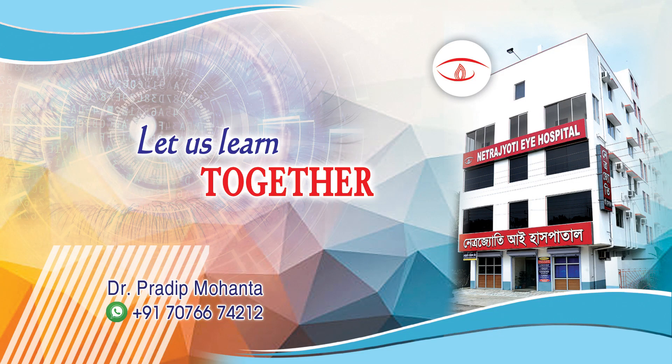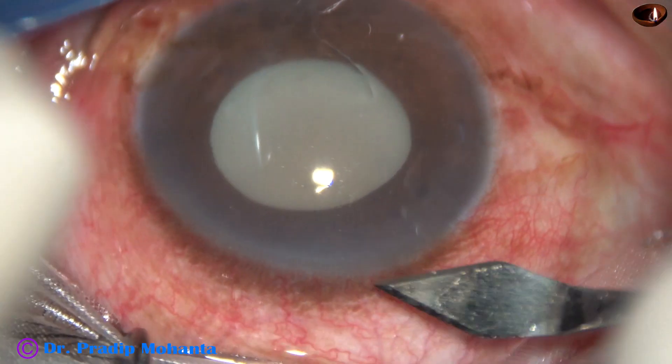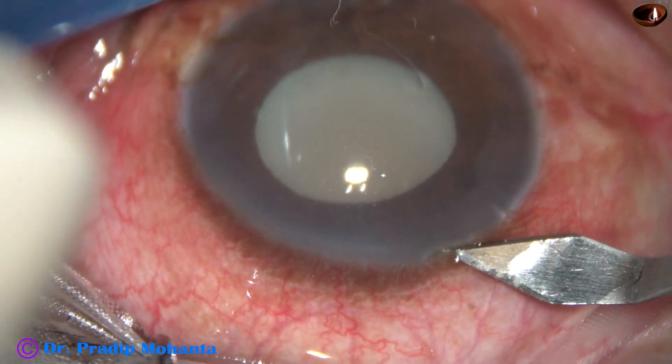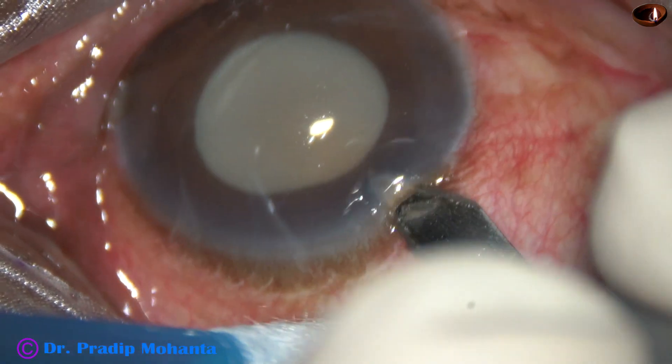Friends, welcome to my workplace at Rana Ghat, West Bengal, India. This is a case of phacolytic glaucoma. The patient presented with intraocular pressure of 60 mmHg. With intravenous mannitol and other anti-glaucoma medications, the intraocular pressure has come down to 36 mmHg, and I have taken up this case for surgery. This is the main incision with a 2.8 mm steel keratome at the mid-limbus at 135 degrees.